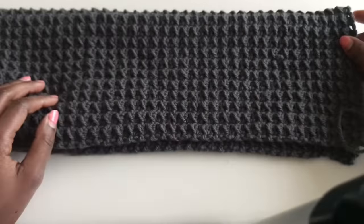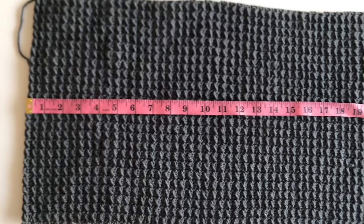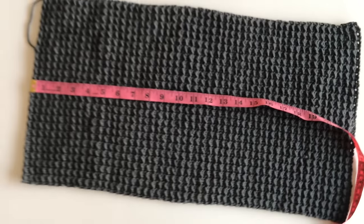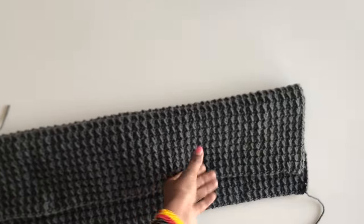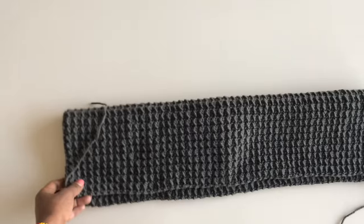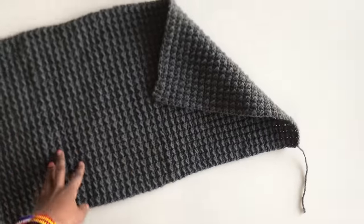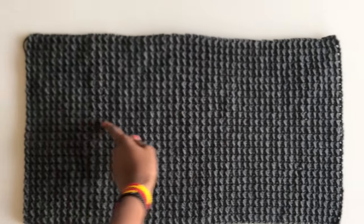I wanted that fold at the end of my sleeve. I have my two sleeves ready — when you fold the sleeve in half, this is how big it will be. We are now going to attach these sleeves to the rest of the cardigan.